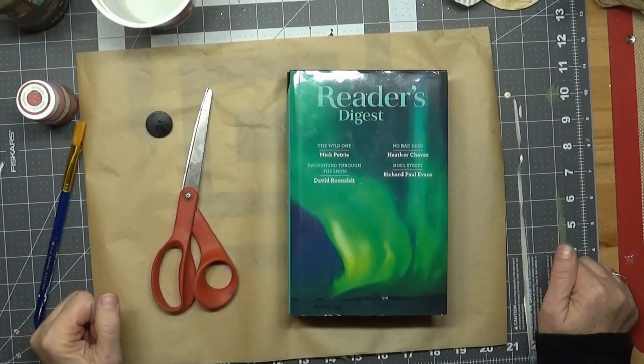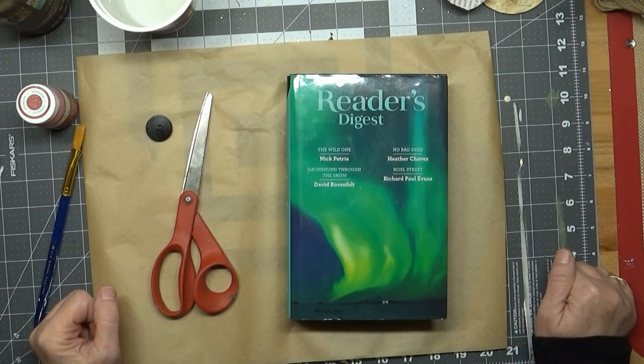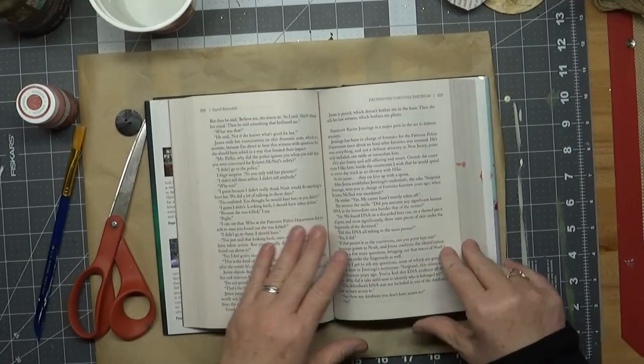Hello friends, Amy at The Painted Spindle, and I have a quick little video on how to make the book page flowers. You just need any kind of a book — this is the size that I'm using.